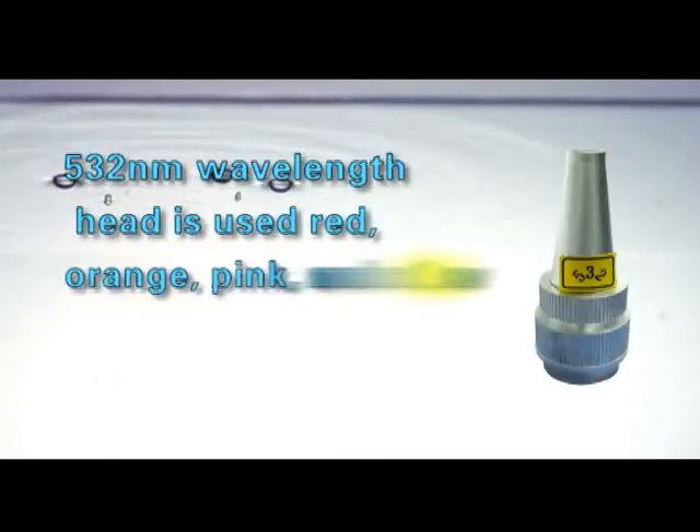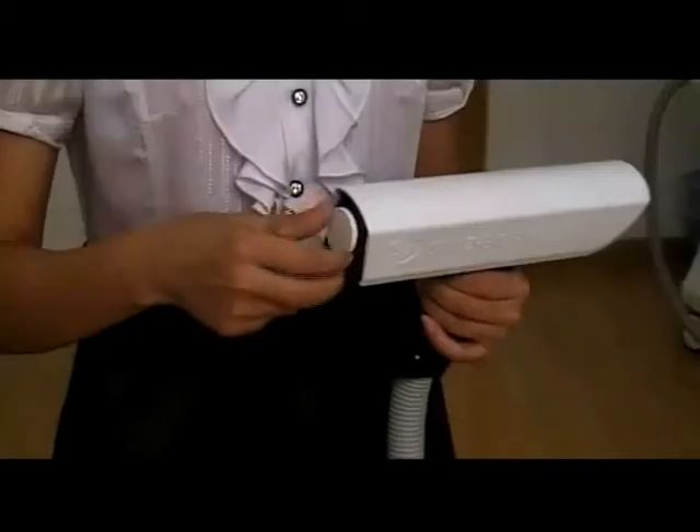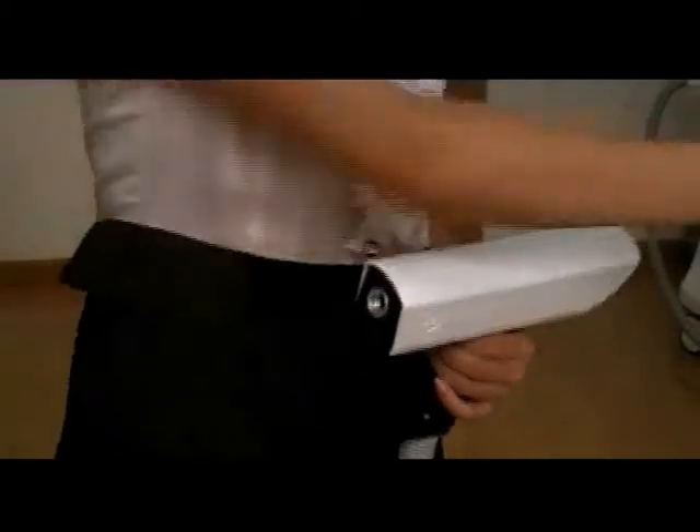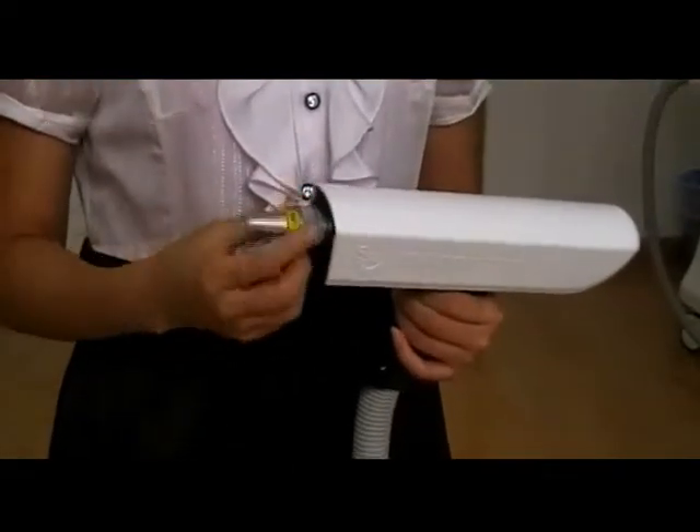The 532 nanometer wavelength head is used for red, orange, pink, and other lighter color tattoo removal. The protective cover should be taken off first, then screw the treatment head carefully but do not screw it too tight.